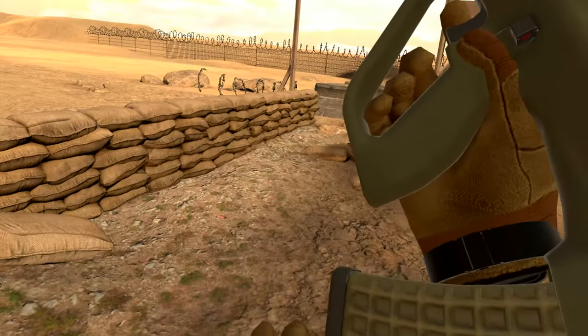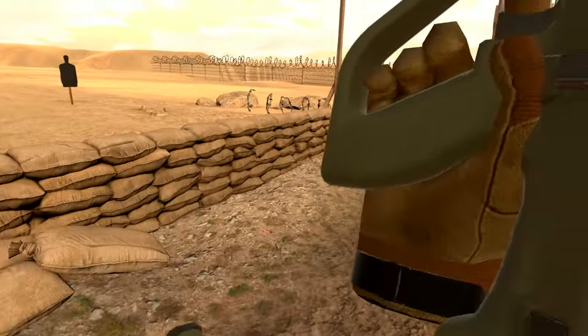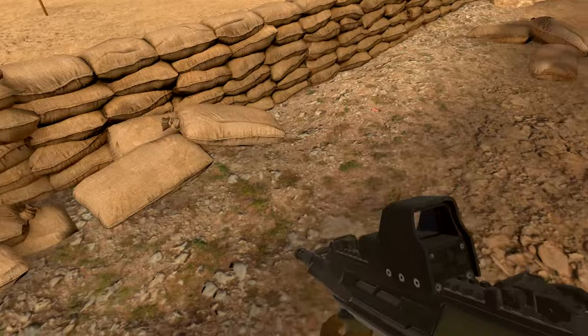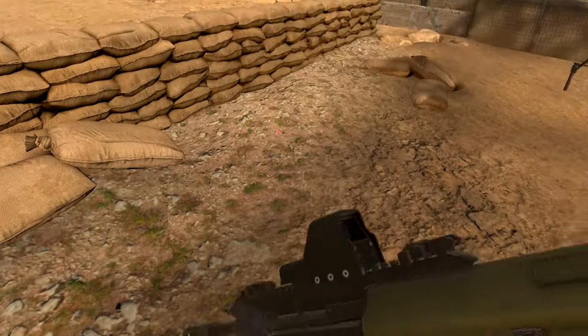And they are the 5.56 NATO rounds, or the 9x19mm Parabellum rounds. Parabellum rounds.